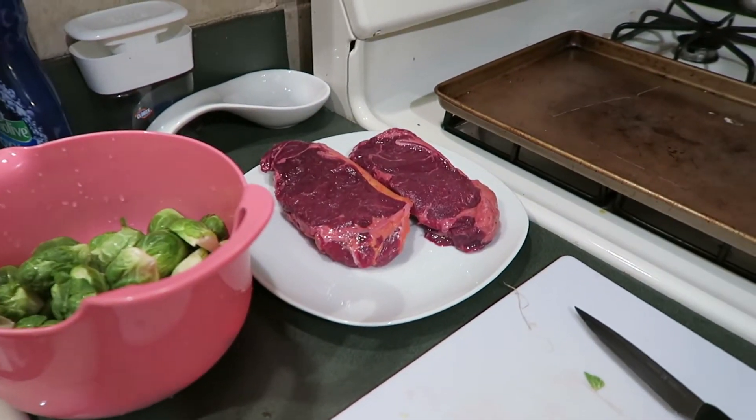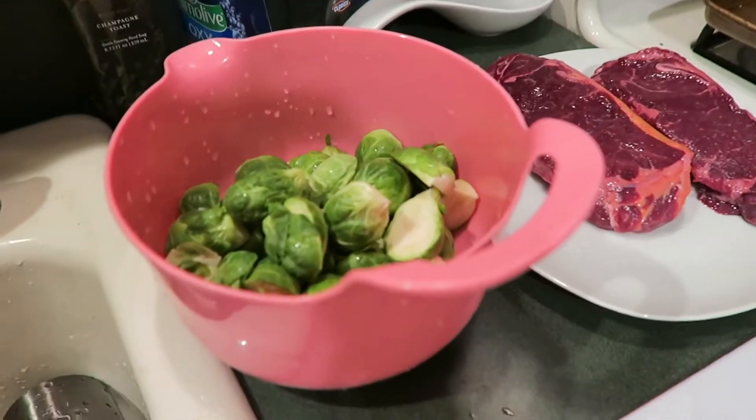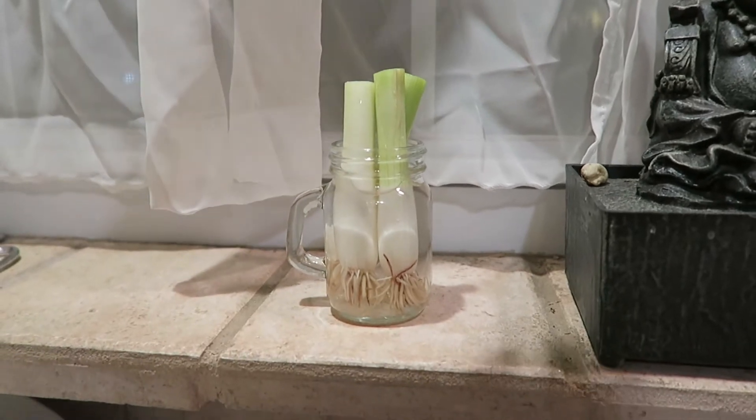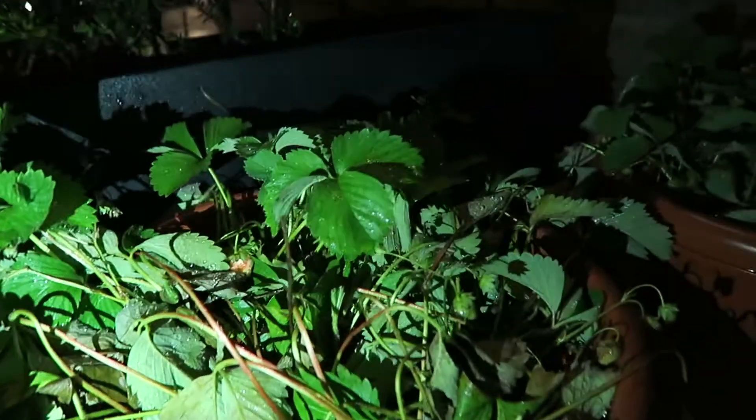I want to make some dinner tonight — some steak, potatoes, and vegetables. Liam's getting dinner started. He has the steaks, we're getting brussels sprouts to room temp, and over here we have potatoes. I'm really excited, it's going to be a yummy dinner. I also just cut these green onions and hopefully they'll grow so I can have unlimited green onions.